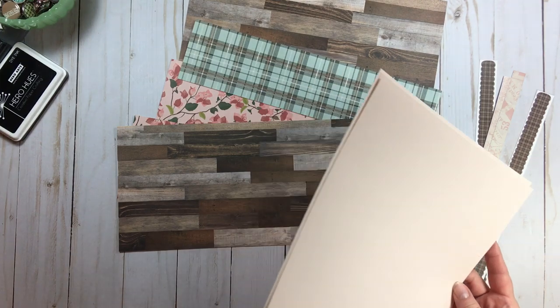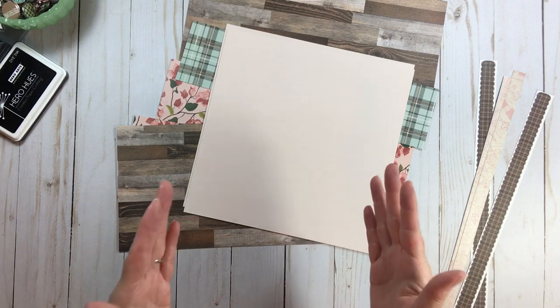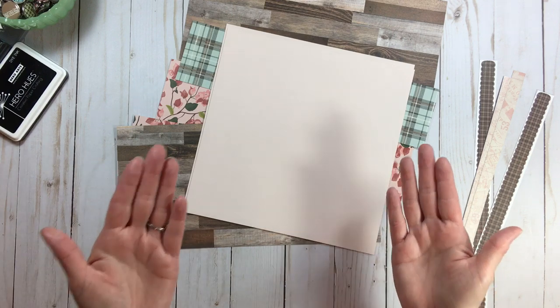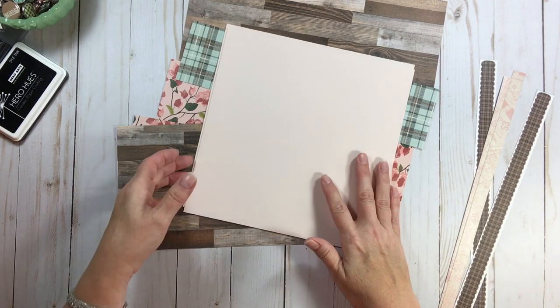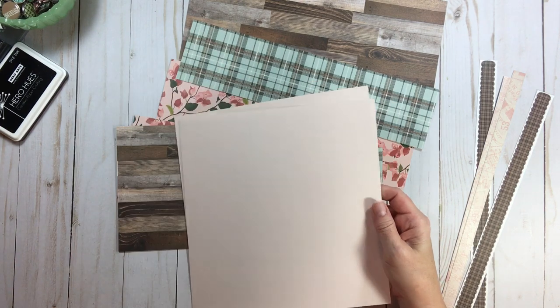If you're going to get paper pads online, ask someone's recommendation first, because companies are going thinner and thinner with their paper pads. Before I order a paper pad online I definitely check out someone else's opinion, because I don't like wimpy paper.